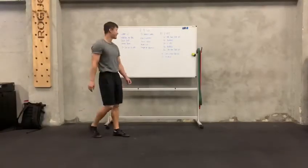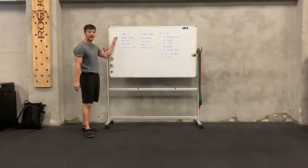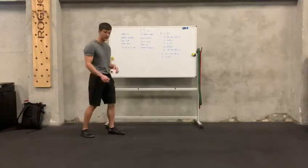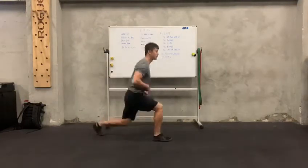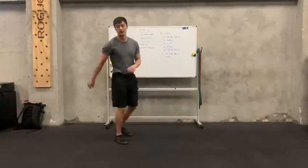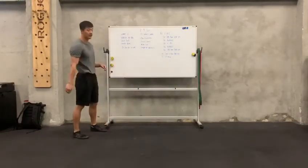All right guys, warm up for Wednesday. You're going to alternate Tabata style. For split jump, you're going to start in a split position. You're going to dip, jump, squat, down. So you're going to alternate left to right for 20 seconds.